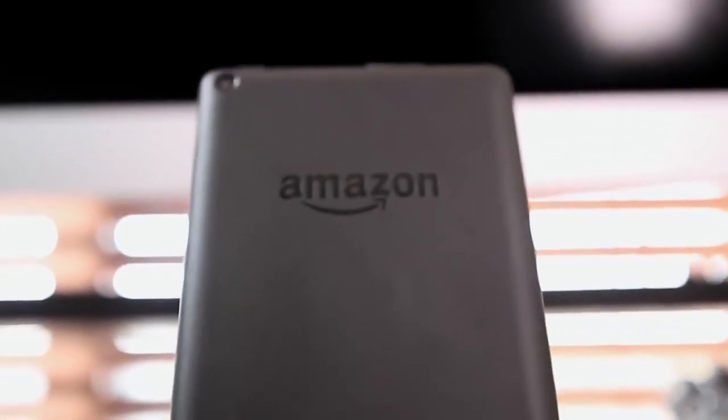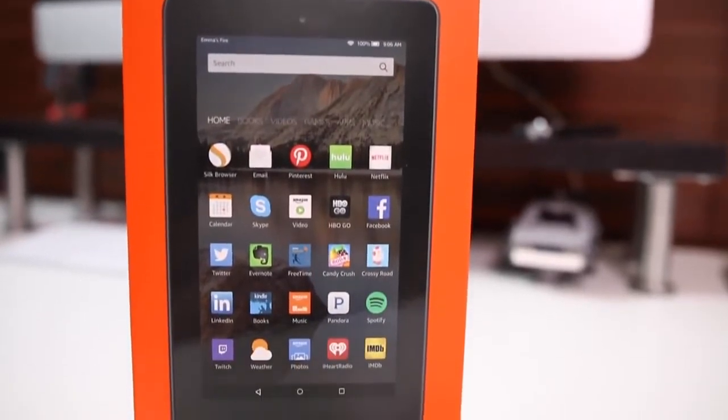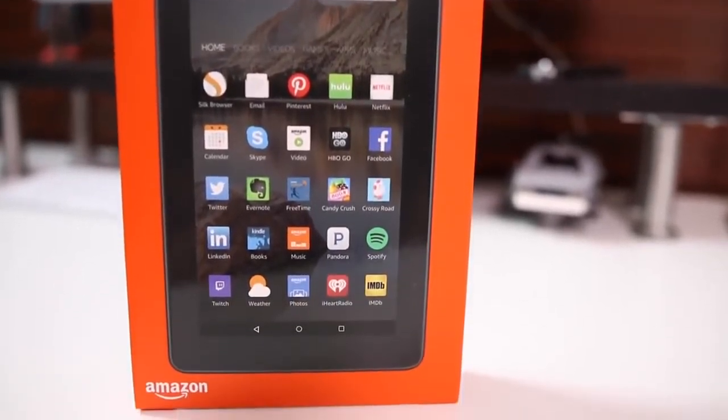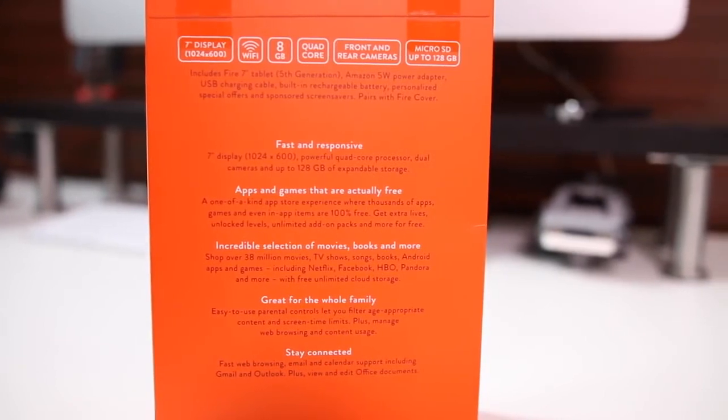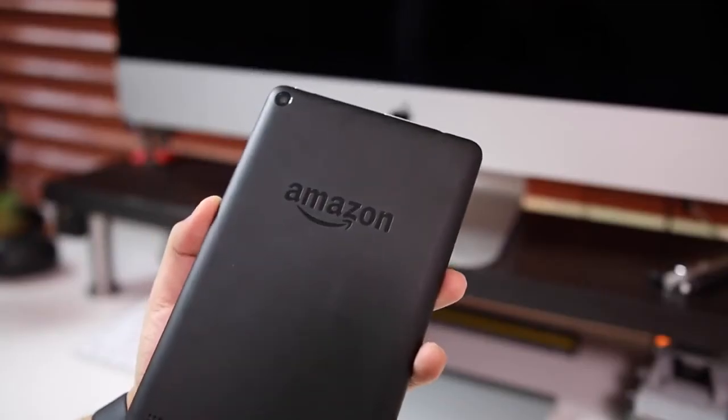Hey guys, Daniel here. Today we're taking a look at the new Amazon Fire tablet. I'm actually really excited for this because when it was announced I was thinking back to the old days when I used to buy really cheap electronics that would kind of mimic the same thing that the more expensive electronics would do. I wanted to see if this tablet is able to do what the more expensive tablets do.